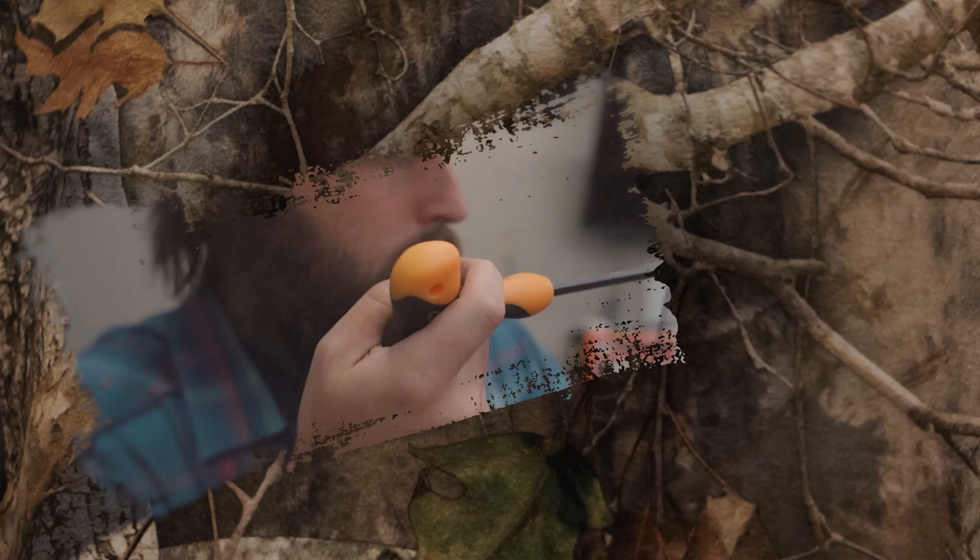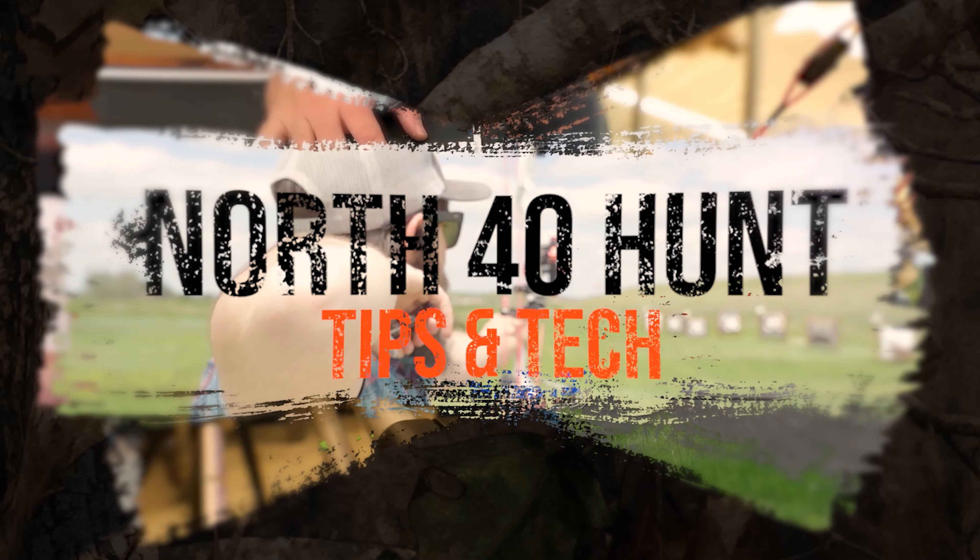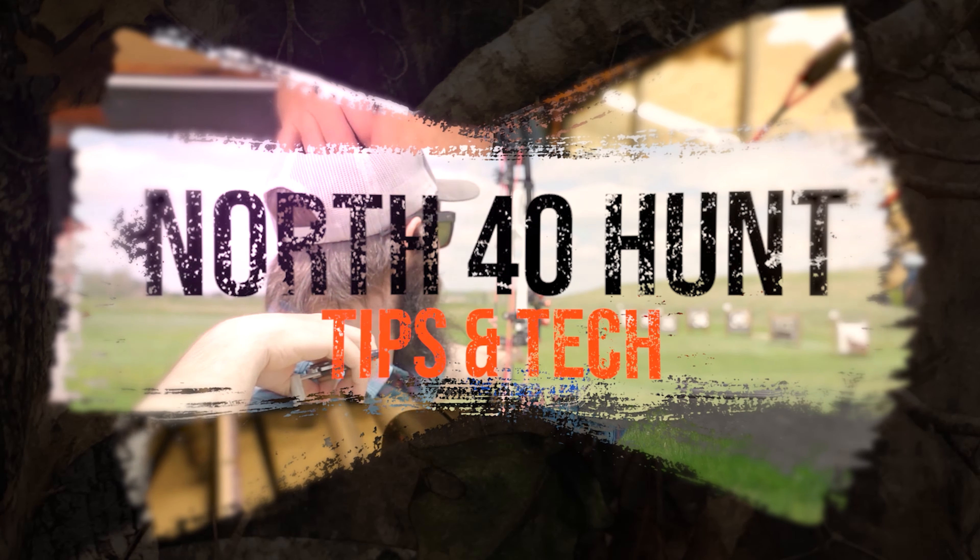Hey guys, this is Connor with North 40 Outfitters. Quick tip today on giving your broadheads the best chance for accuracy and flying like your field points. We're just going to talk about spinning your arrows and making sure that everything is in tolerance like it should be.